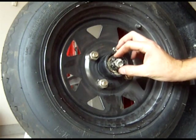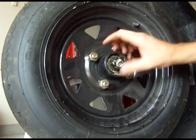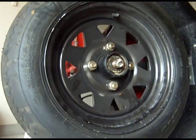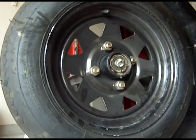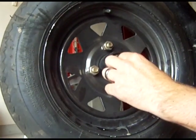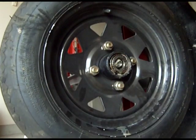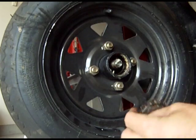Then go ahead and remove the nut. Jiggle the tire a little bit to remove the washer. And there's your front bearing.